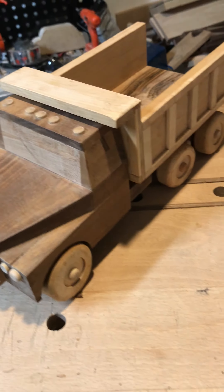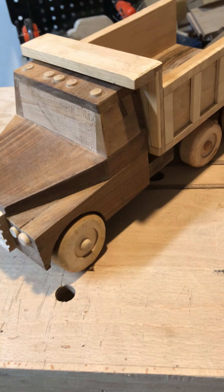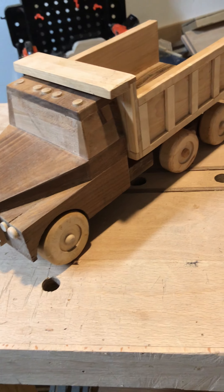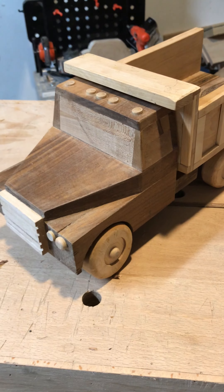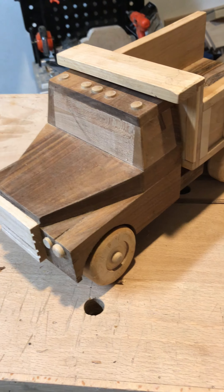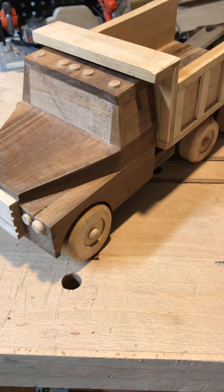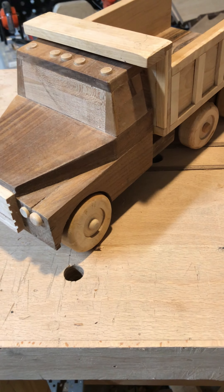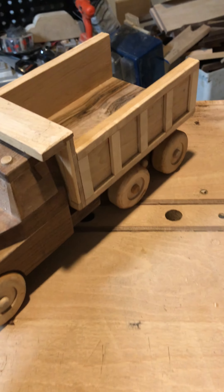Once it starts getting to something that's difficult, I seem to want to stop and start something else. That happened several different times with this project, and sometimes projects don't get done that way. But this one I wanted to take seriously and make sure I did it — I did it for my son. There were parts that were tough and intimidating, but I worked through it.